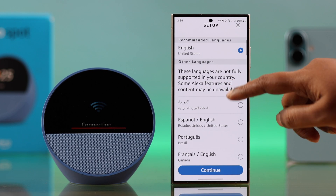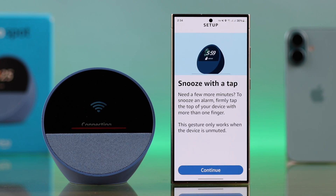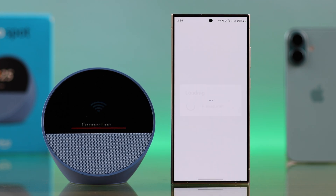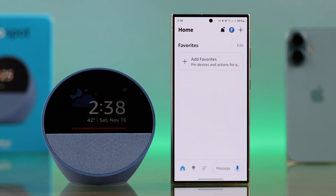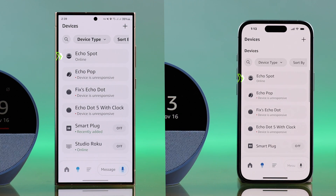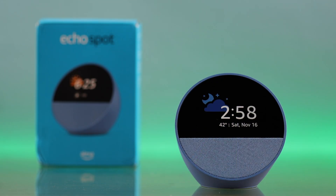Trust me, the crucial part is over. Setting up the Spot is much easier than any other Echo device I've come across. After it's connected to Wi-Fi, there will be some prompts one after another — just keep setting up according to your own preference. Once the setup is complete, tap on Let's Go. You can then explore your Alexa app and find your newly set up Echo Spot in the devices list.